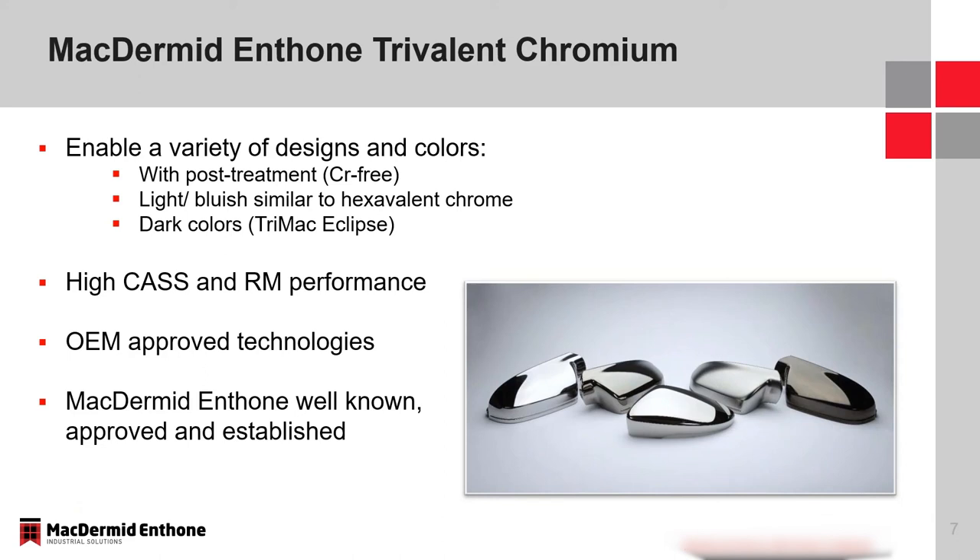The trivalent chromium options that McDermott Anthem offers allow for a lot of different designs, colors, and attributes. All of these utilize a chrome-free post-treatment system. We can achieve a color very similar to hexavalent chrome, or achieve darker colors. With all of these we can get high cast and Russian mud performance, every single one is OEM approved, and we've had these processes in production for quite some time. Our Twilight system, one of the dark trivalents, has been in the market for over 20 years and is now considered medium-dark because technology has advanced so much since it was first introduced.